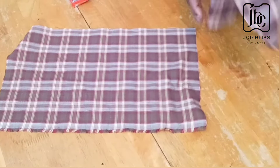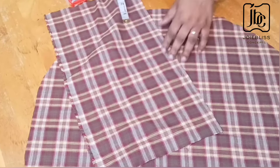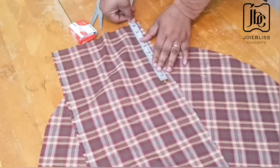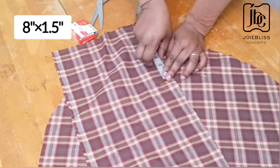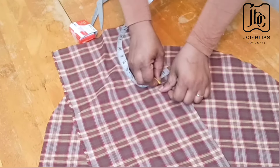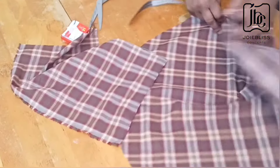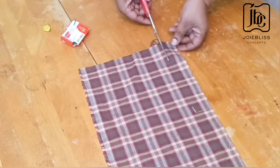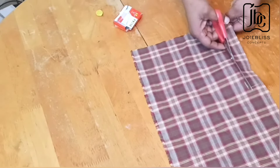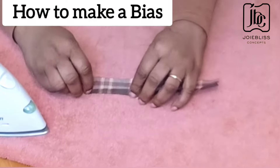I went ahead to measure the full length of the notch, and that was about six inches. I'll be cutting out a strip of about eight inches long and two inches wide — one and a half inches is also fine. The essence of this is to make a bias, but if you have an already-made bias you could use it. I wanted my bias to be made with the fabric, so I'll be cutting it now.